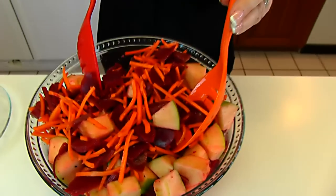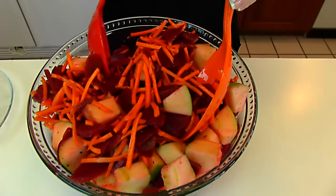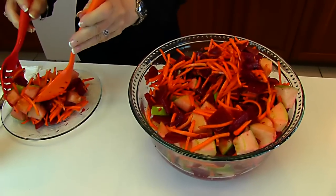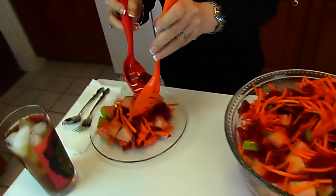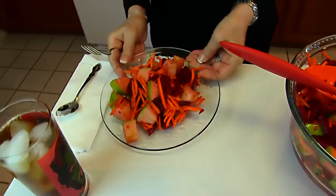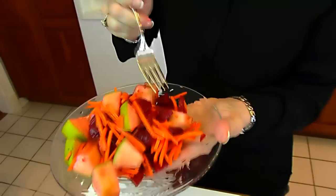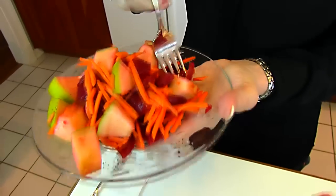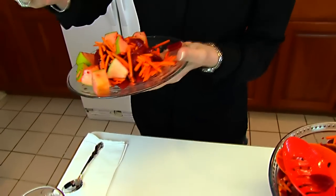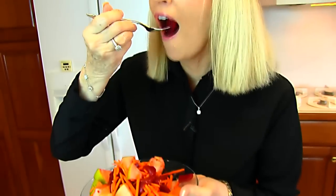Here is our colorful beet and apple salad and it's a great transition from summer to fall. I'm serving this onto my plate and it's just beautiful. It smells good too — I can smell that vinegar. After tasting this, I love it even more.